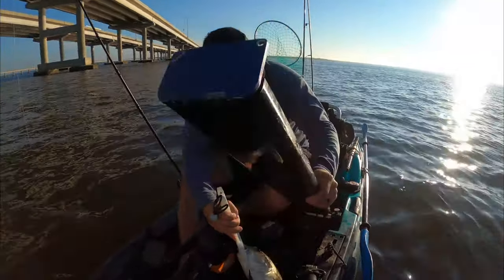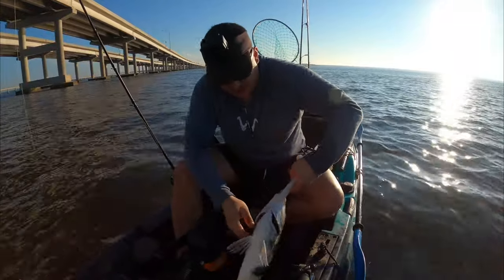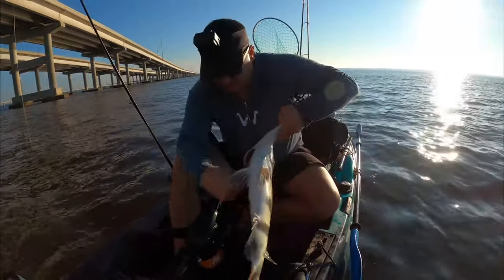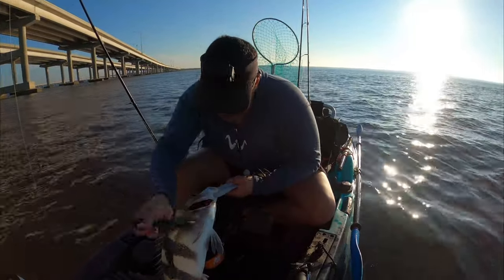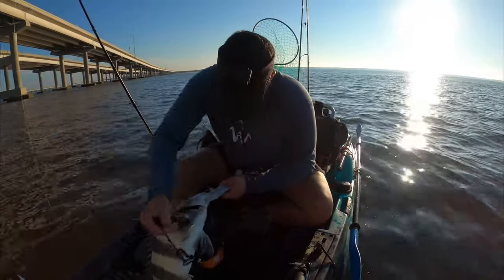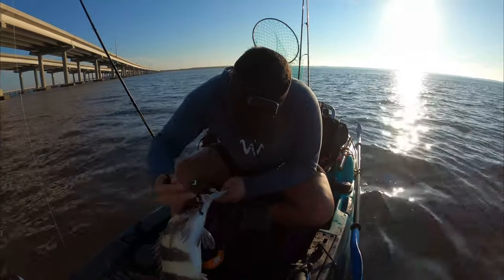Now I'm going to bleed this fish. I'm a firm believer in bleeding all your fish before you use them. What I do is I stick my thumb in here, just slide it in, and pop the gills to let them bleed out.